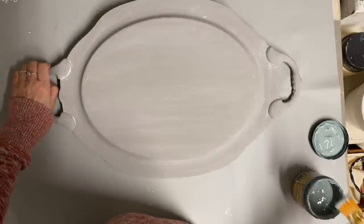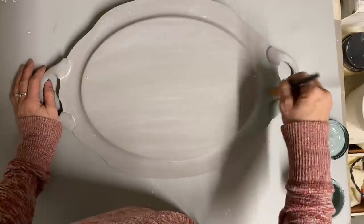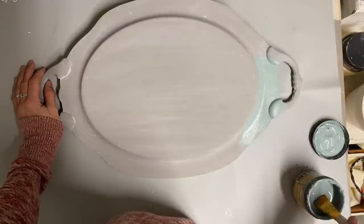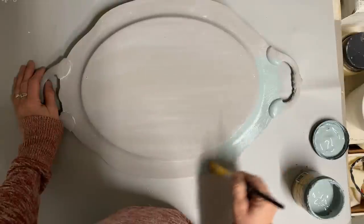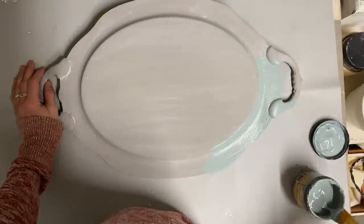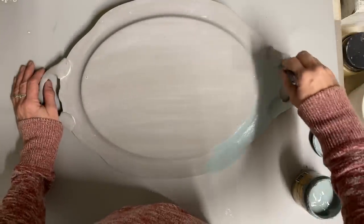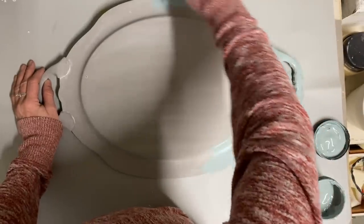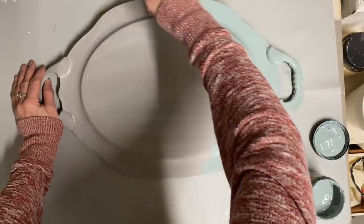I'm using the color Vintage Duck Egg and this is a Dixie Belle color. Because of this somewhat rougher finish, it only took one coat to cover it well. So I gave this one coat of the color Vintage Duck Egg — that's a Dixie Belle chalk paint color.